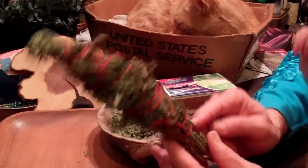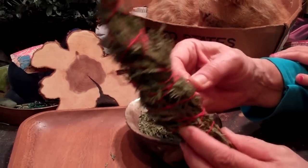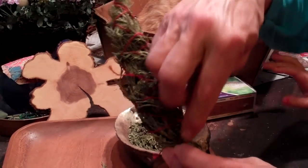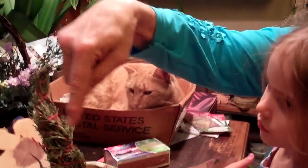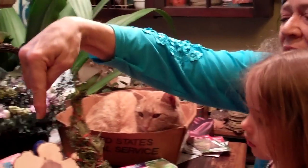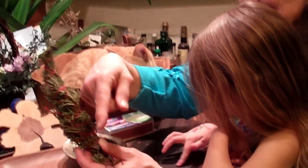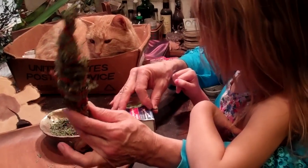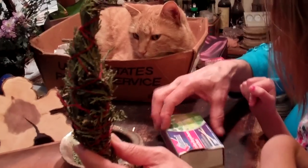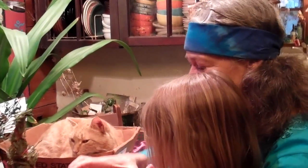I made this smudge stick by taking some little cedar branches and I took my red string here and I tied it around the bottom, then wound that string in a spiral all the way up to the top and then all the way back down and tied it. Red is the traditional color of string for your smudge stick, but if you don't have red thread, don't worry — you can use any color at all.